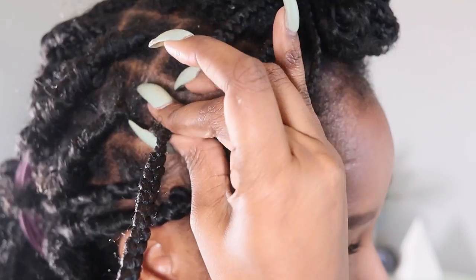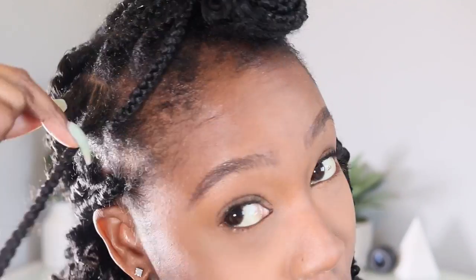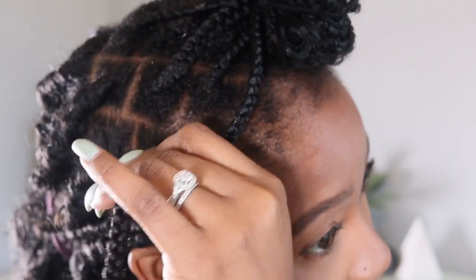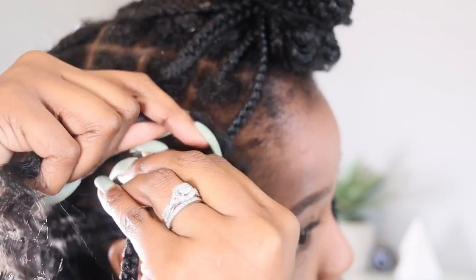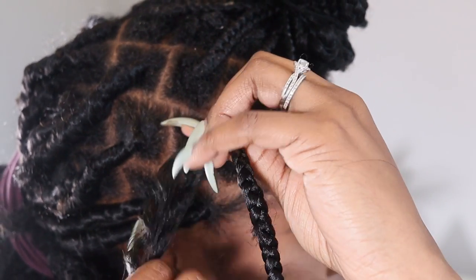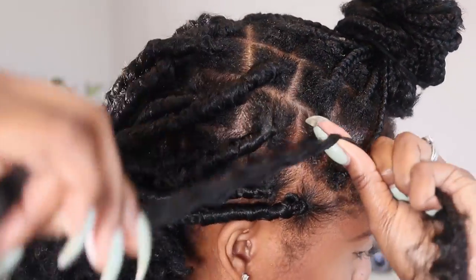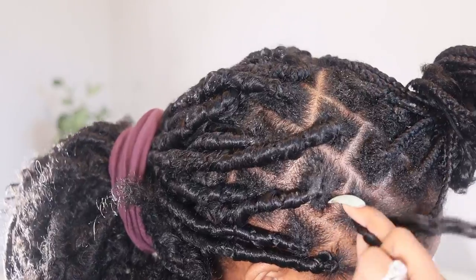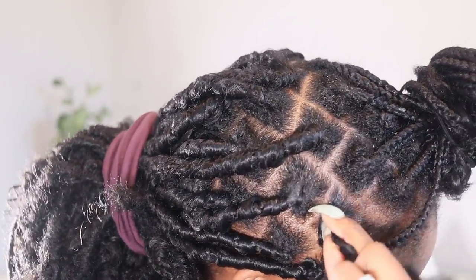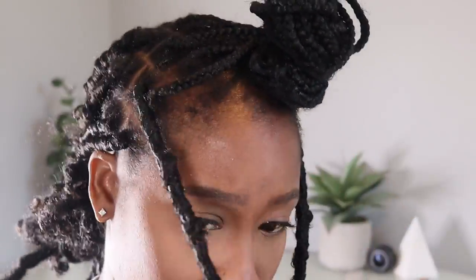Now I'm going to show you how to do this style without the crochet needle. You do the same thing with the edge control around the roots. Then take the hair, loop it around the braid tightly, and take one of the strands — I think it's the one on the bottom — and start wrapping that around the braid and the other strand, very similar to how you'd do it with the crochet needle. The only risk of doing it this way is that the lock may slide down, but it's still a cool method and it works.